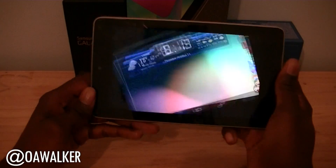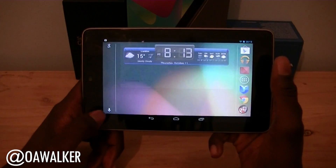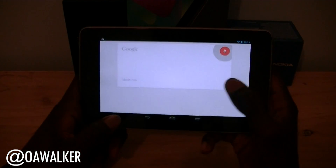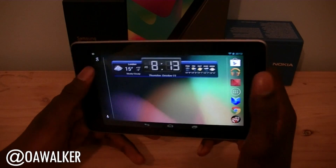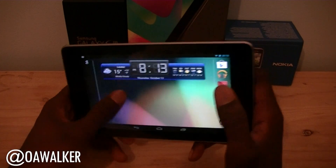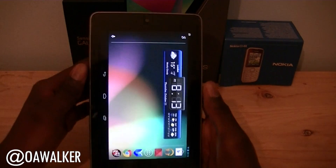Unfortunately, Google Now doesn't actually go into landscape mode as well. Going back into landscape mode again, we've got voice recognition picking up my voice, so you've got easy access to these two features. There's still a big gap here though.